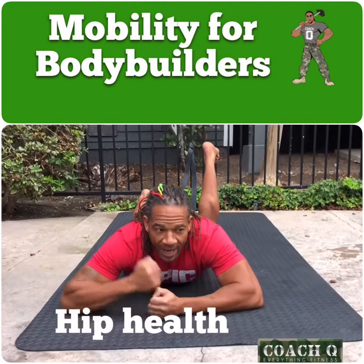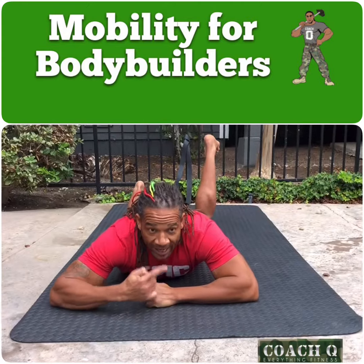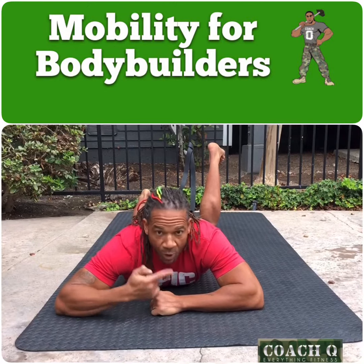What's going on guys? It's Coach Q. Today we're going to work on some other stuff for our hip mobility. We're going to work on internal and external rotation just in this prone position.